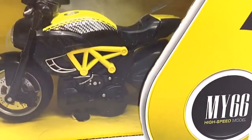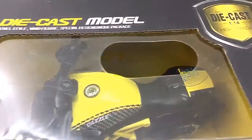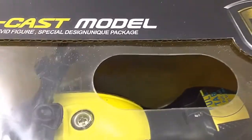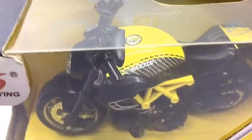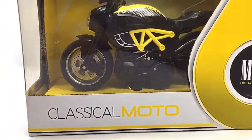Hello D Nation and welcome back to yet another Unbox and Review episode. In today's episode, we are going to be unboxing a 1:14 scale pullback diecast bike with sounds and lights manufactured by Classic Moto. So stay tuned with me on this one and let's get this started.